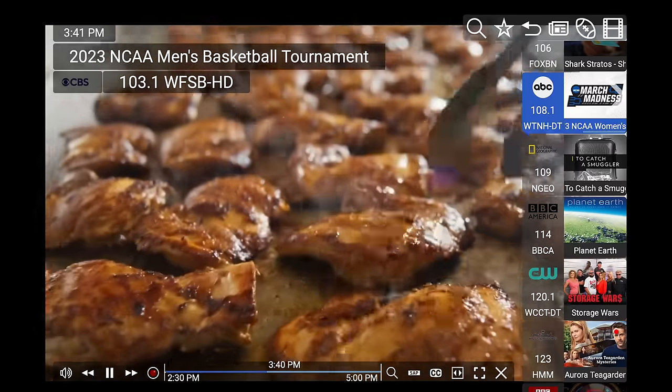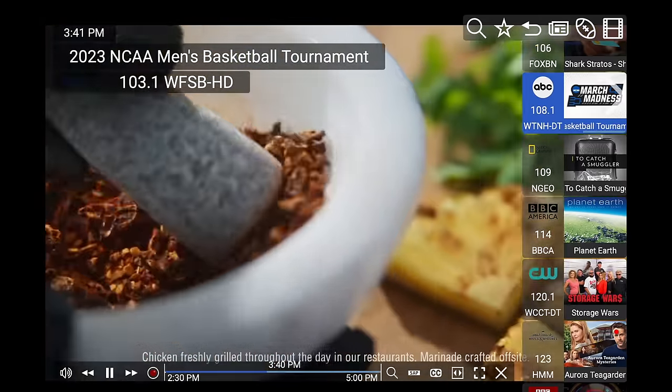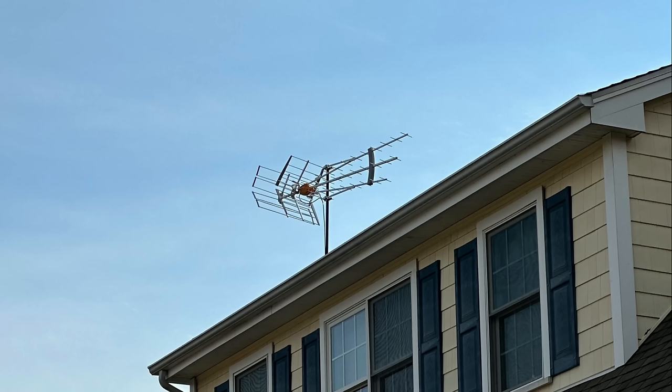What I wanted to do in this video is show you how things are going now that I've got the antenna permanently mounted up there, and what I'm using to bring those TV channels into my home. I'm going to give it a good month or two, and if it all works out, I'm probably going to get rid of my cable subscription completely, subscribe to a few cable channels we like through their streaming services, and save a bunch of money in the process.